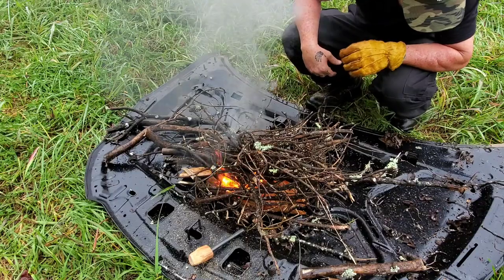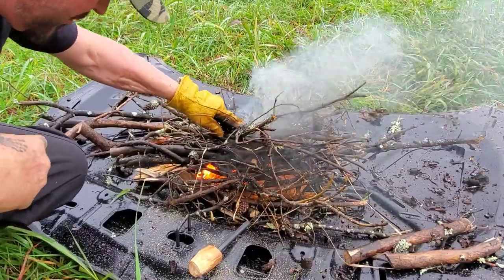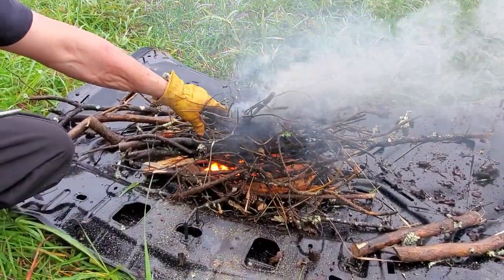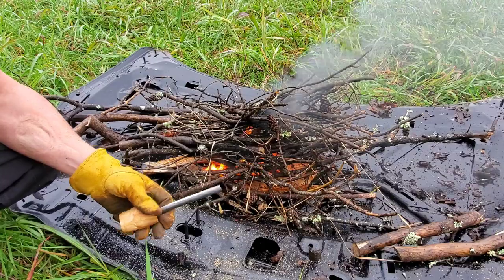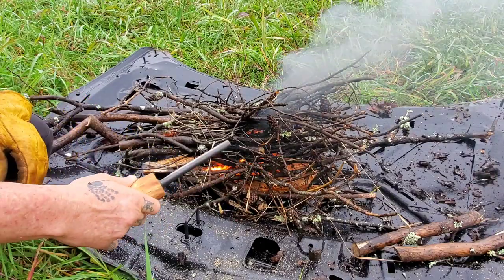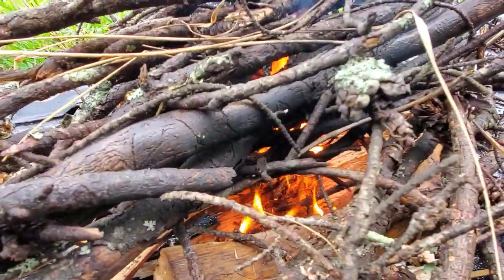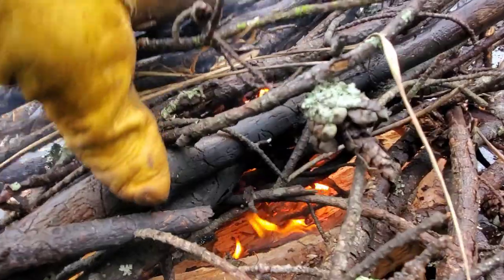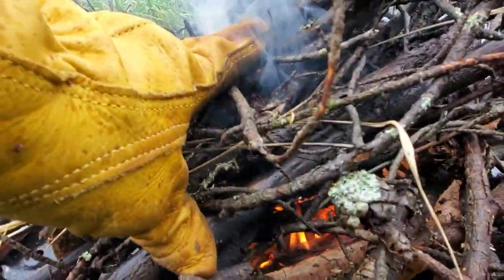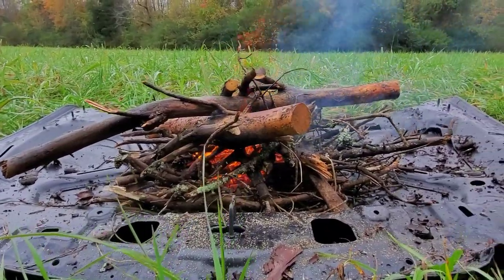Please don't go out — keep on rocking in the free world, baby. Please don't go out — my Nathan 4071 ferro rod. Hard to see. It's been slow going but it never went out.